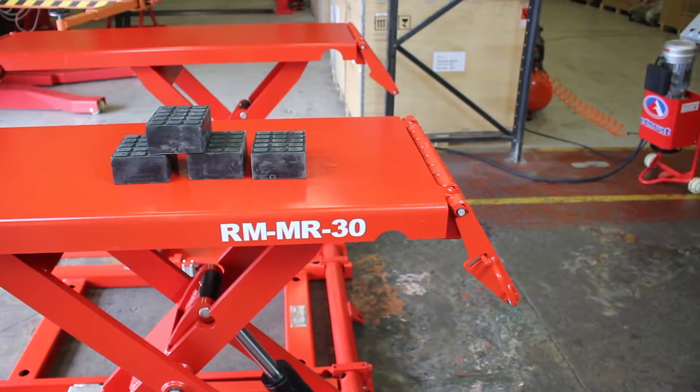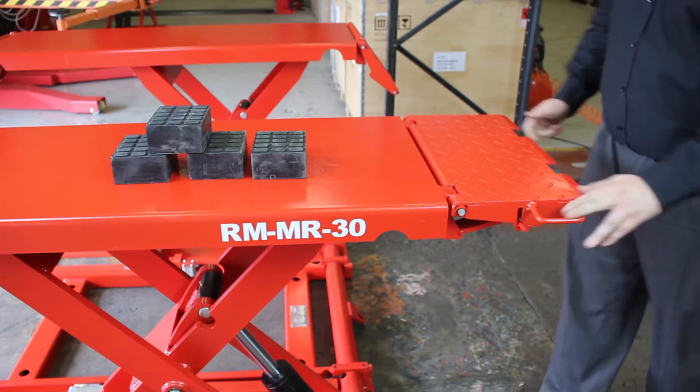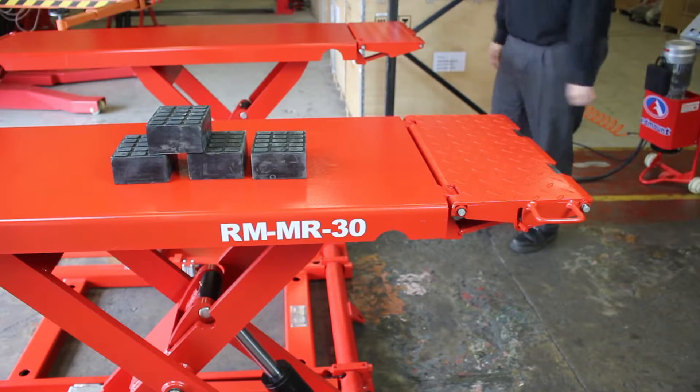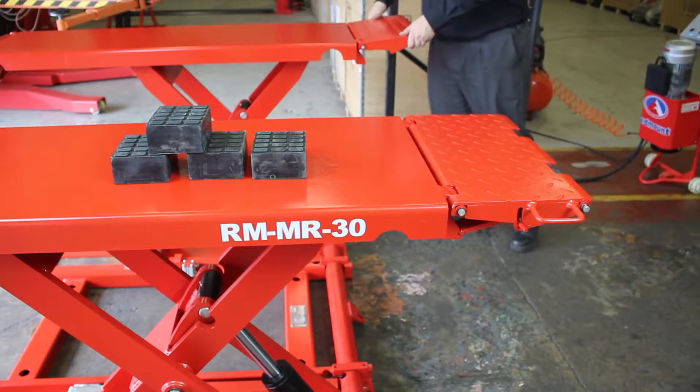The lift is supplied with 4 durable rubber blocks for lifting. The drive up ramps can also be raised and used to extend the platform for longer wheelbase vehicles, or stowed when they're not needed.